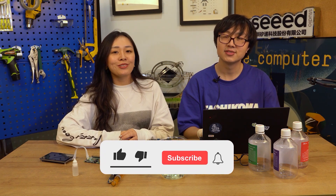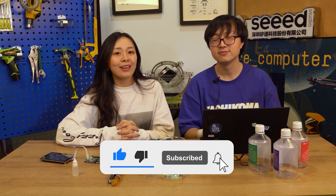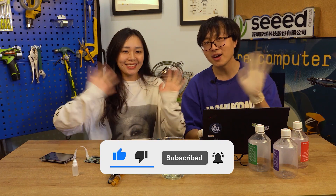Okay, that's all the news this week. The summer is coming in Shenzhen, so I hope everyone stays safe and stays healthy. See you next time. Bye-bye.